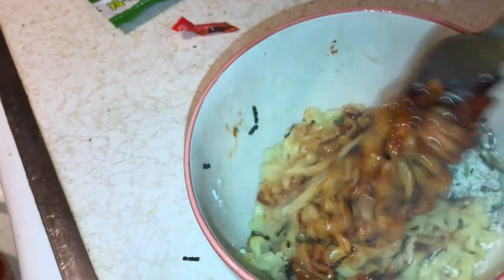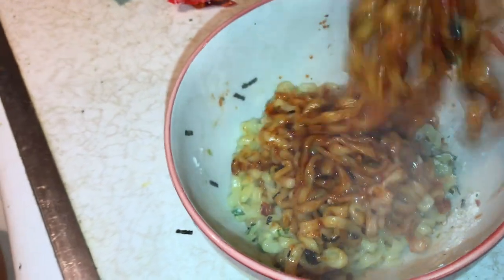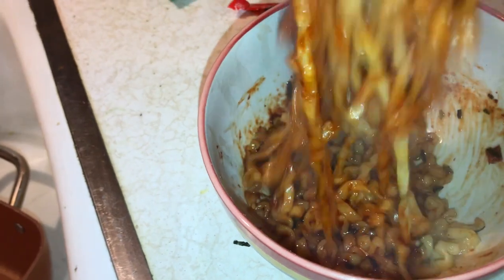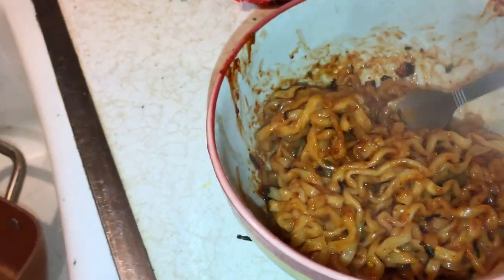Alright, let me put this back in here and then we'll look at it once I put these things in. Alright guys, I'm going to mix it. Look at that sauce, guys. Here we go, let's put this in here — I'm going to mix it all up.